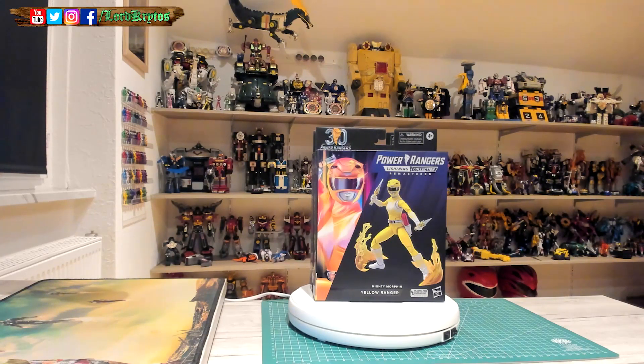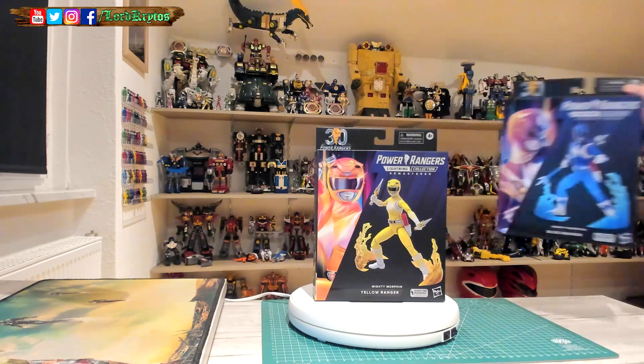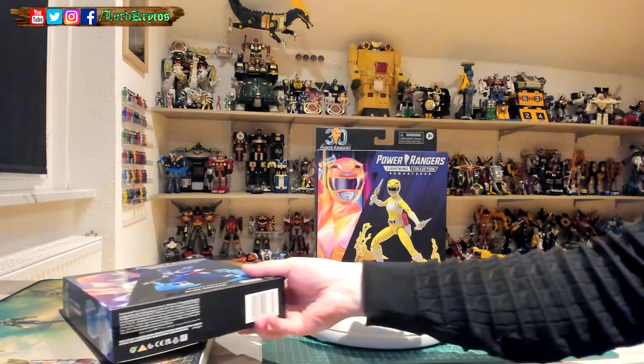Hello and welcome to the unboxing of the Power Rangers Lightning Collection Remastered Yellow Ranger. I also got Blue — those two were in the mail today.